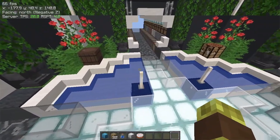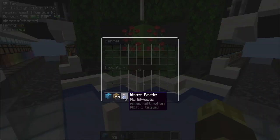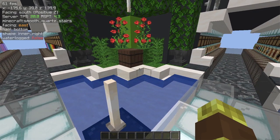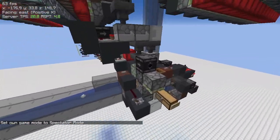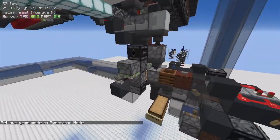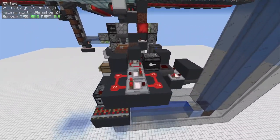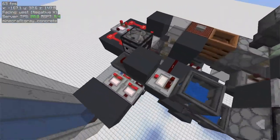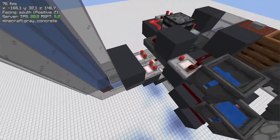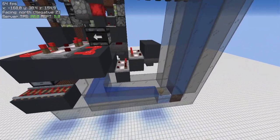If you happen to input empty shulker boxes over here, there's no problem at all — the system will process them and send them to the right input. Let's run a little test. If we go into spectator mode we can see the input system plus the item batcher, which is pretty cool and compact, but I will leave it for another video.